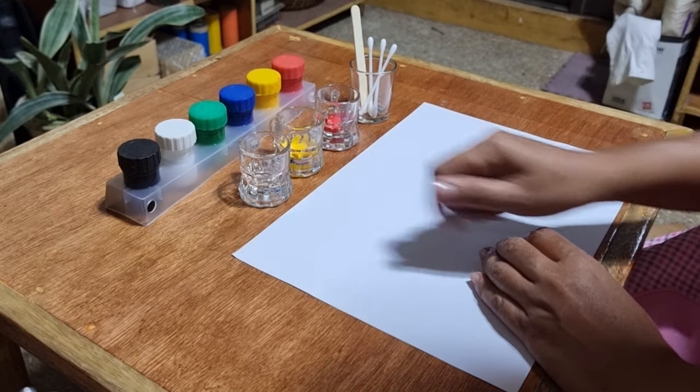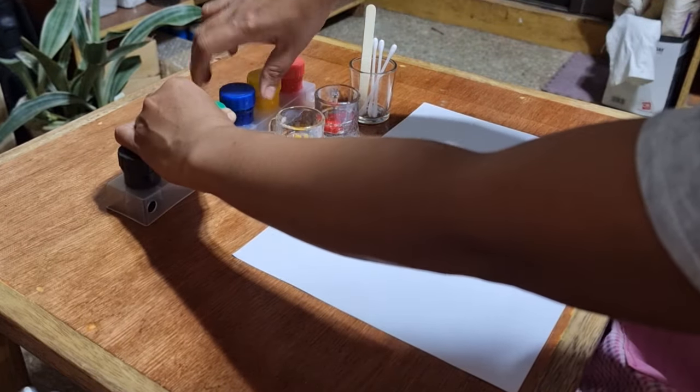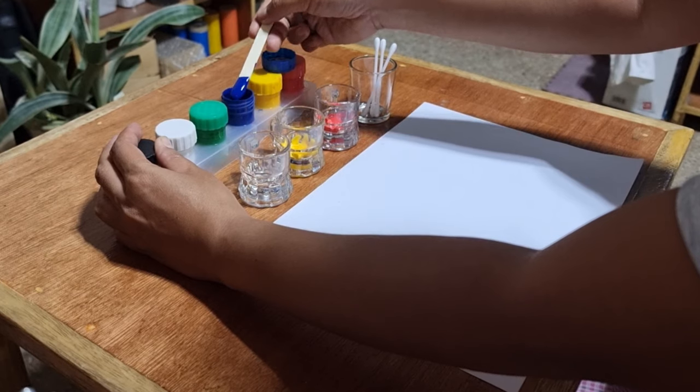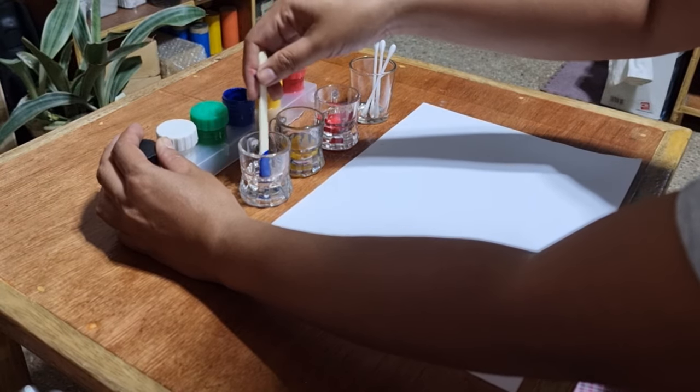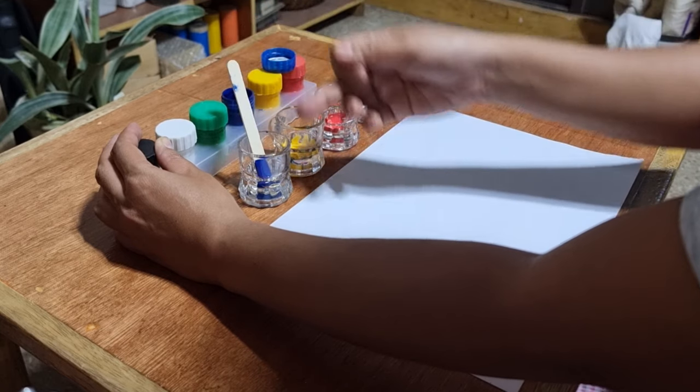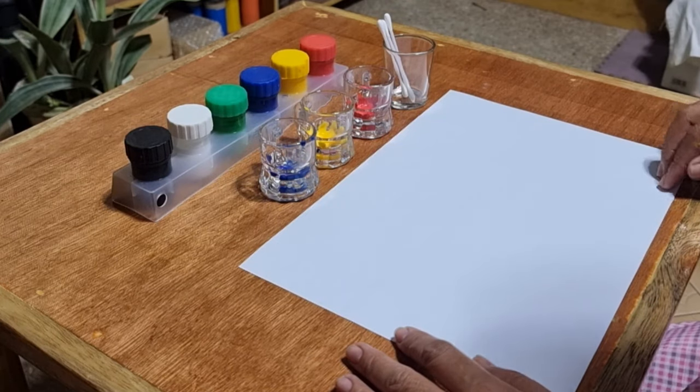I will put blue tempera color here. I will put just enough for this activity. Now watch.